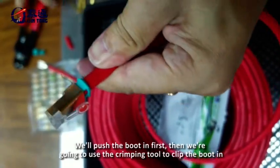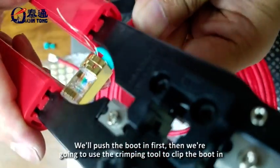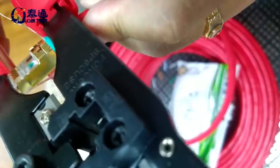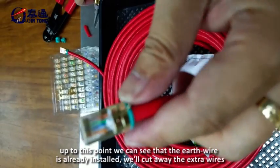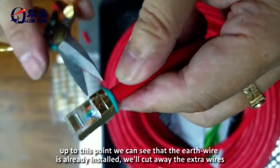We will push the boot in first, then use the crimping tool to clip the boot in place. At this point, the earth wire is already installed. We will cut away the extra earth wire.